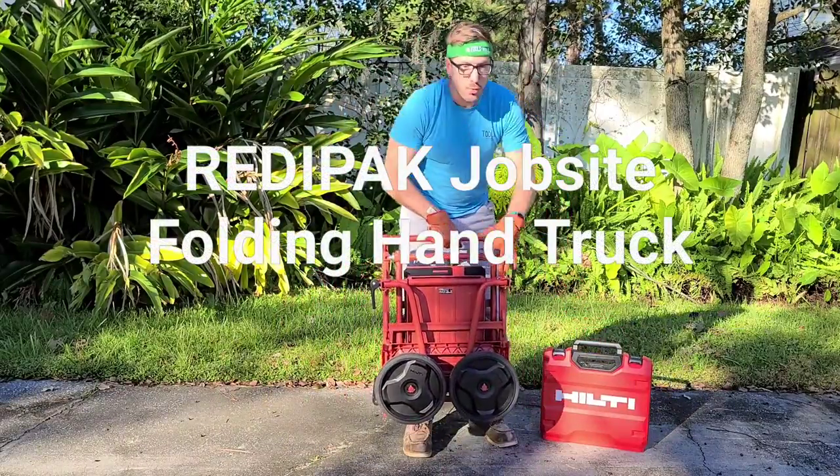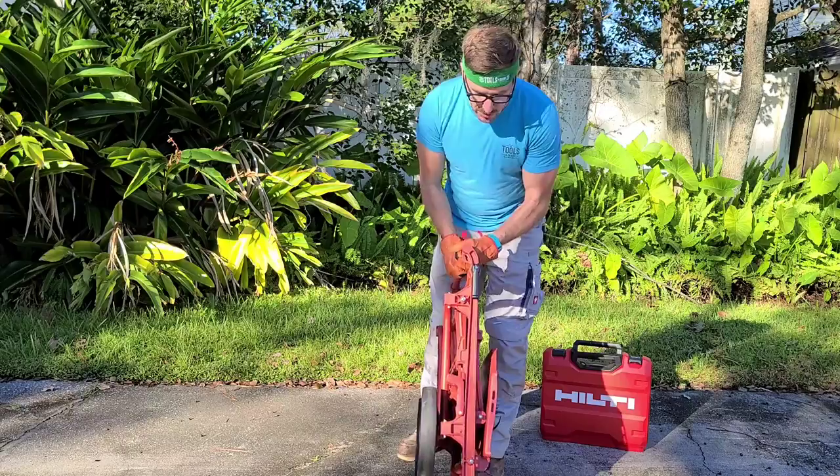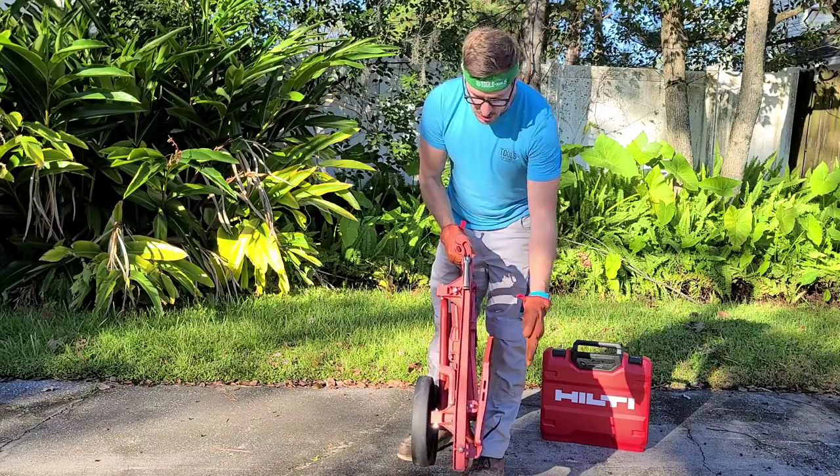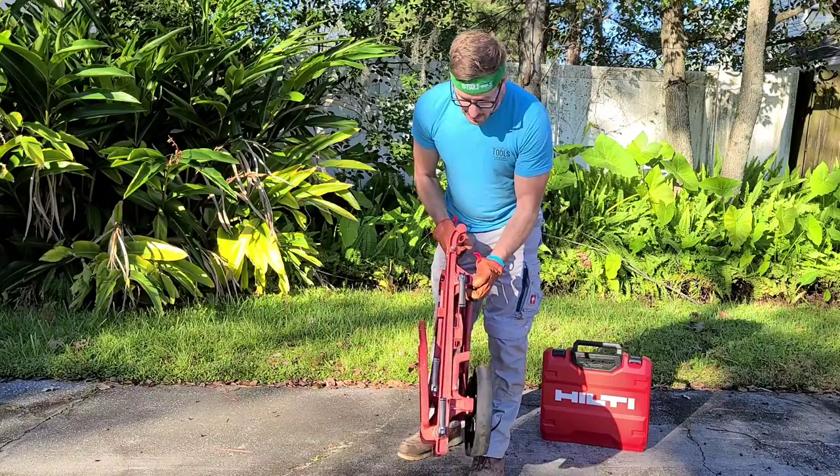This is the Hilti Ready Pack Folding Hand Truck. As you can see, it folds up pretty flat — about eight inches or so. Very, very rugged feeling.